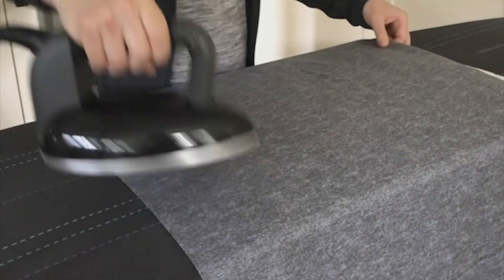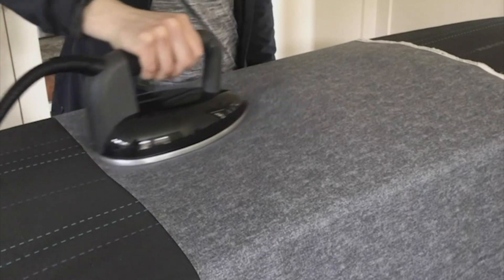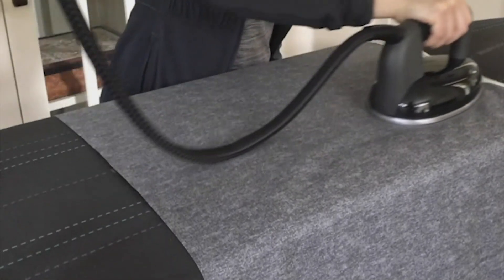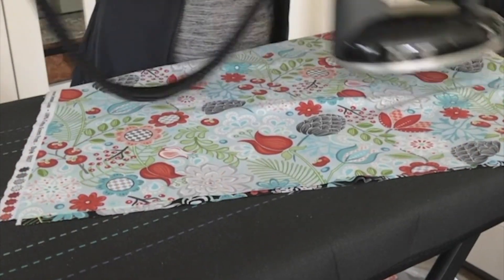Number one: easy ironing of yardage using the send seam feature that applies steam whenever I'm moving the iron forward on the fabric, while the blow mode helps stretch out the wrinkles on its underside. Number two: I can iron through multiple fat quarters in just one step.